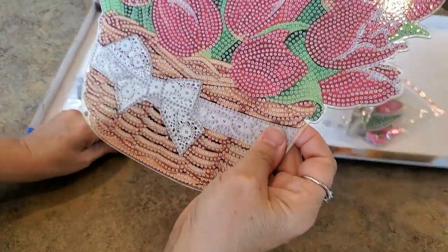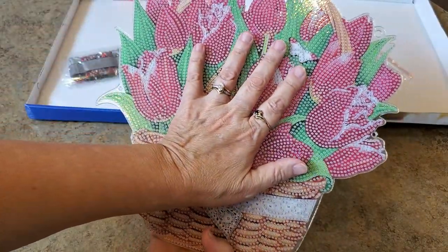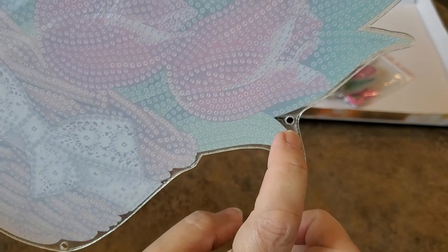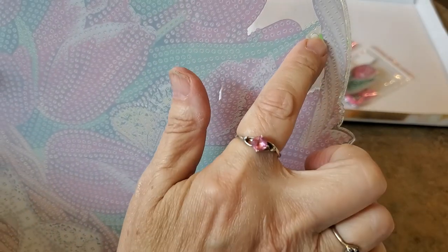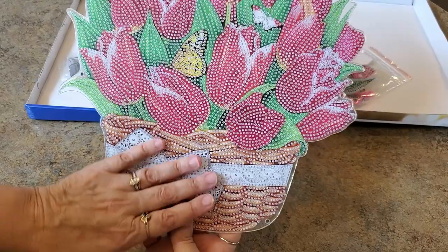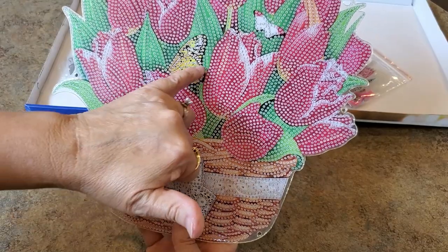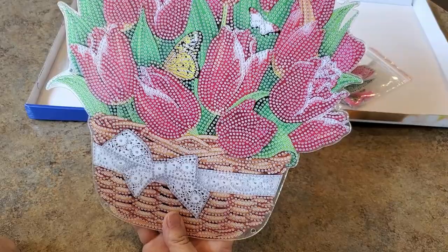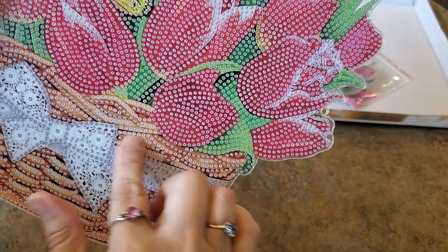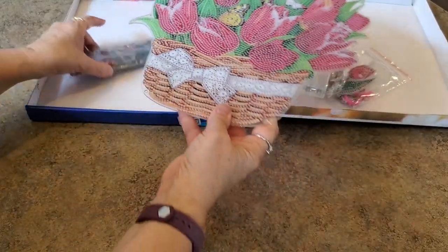Here's what I got - this beautiful basket. It's a good size, really large. It's on acrylic - see all the little holes along the edges, this is where you string those lights all around. Look at the butterflies tucked in here and the tulips in this pretty basket. It's got lots and lots of rhinestones - it looks like mostly rhinestones but there are a few specials down here in the bow.